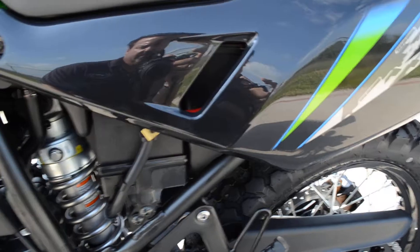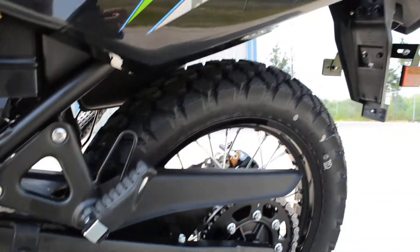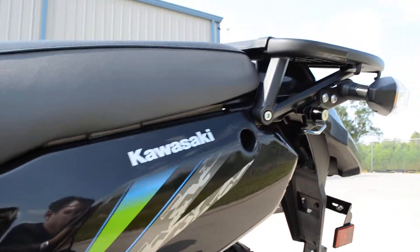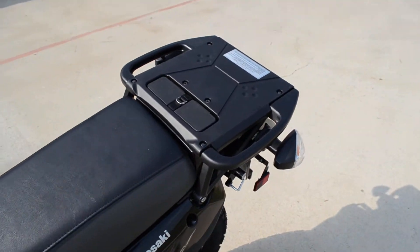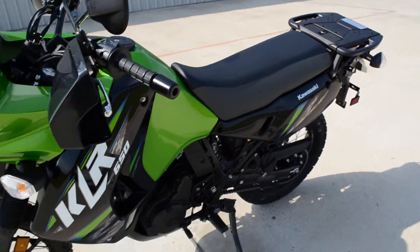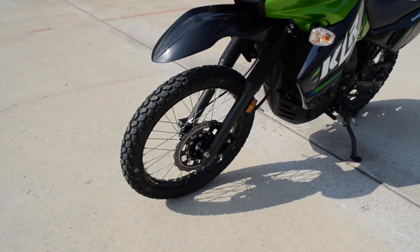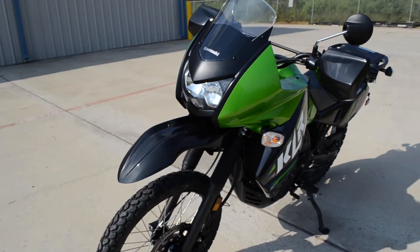Adjustable rear shock. Nice rear rack on the back. Good, comfortable seat. There are, of course, aftermarket seats available too if you're doing a lot of long distance riding. But for around town and shorter distances, that seat is really good.